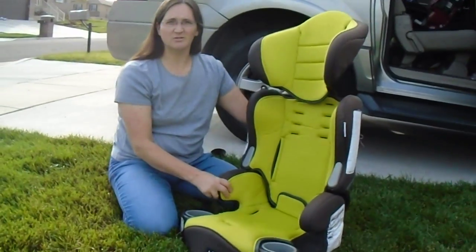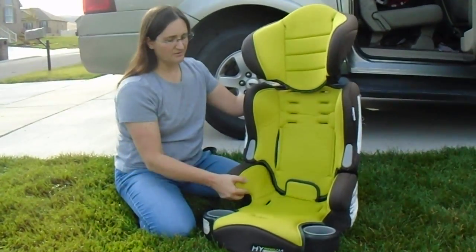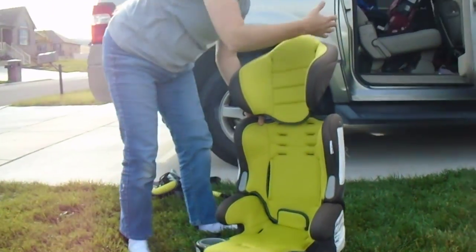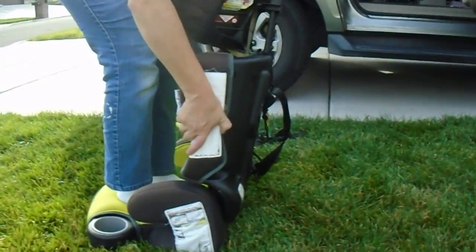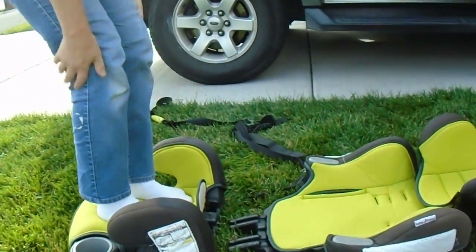I've taken off my shoes because I don't like to stand on the padding and make it dirty, so I'm in my stocking feet. We're going to pull up on the back support, and once it's up a little bit, we push back. And it just pops off like that.